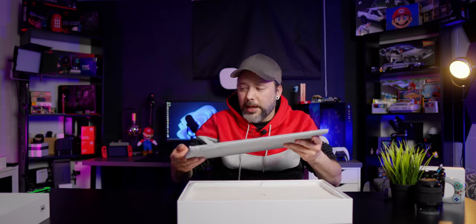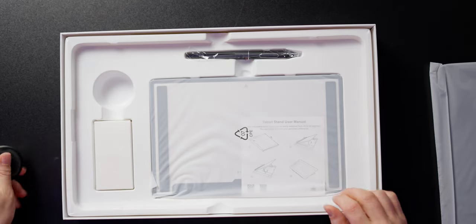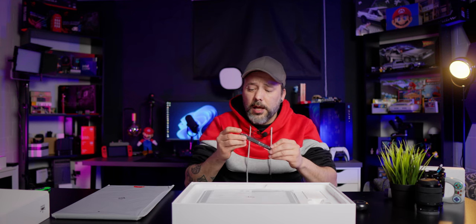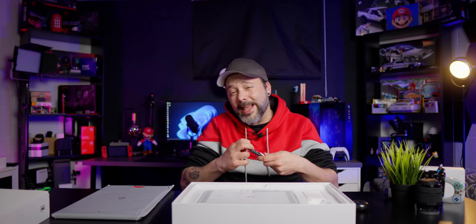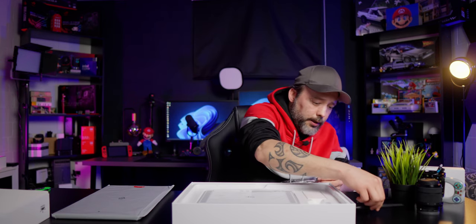This is the display, or the tablet itself. Let's see what more is inside of the box. One piece of paper. Here is the folder for the pen. The pen itself — and from what I have read, this has over 8000 points of sensibility, so it's going to be really good for drawing and painting. It's really light, the pen. I like it.